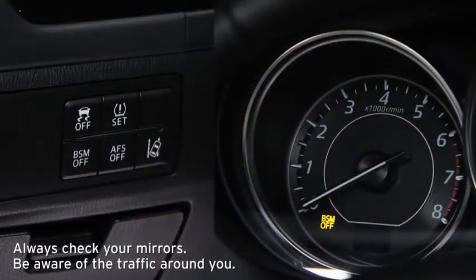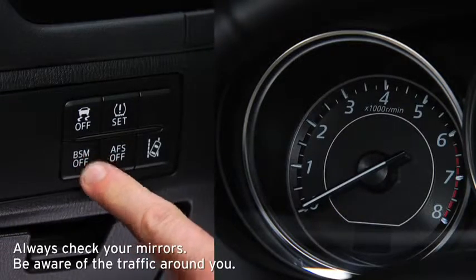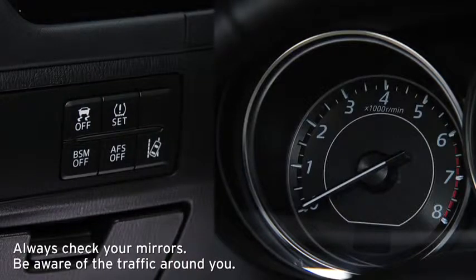Pressing the BSM off switch turns off the Blind Spot Monitoring System and Rear Cross Traffic Alert and illuminates the BSM off indicator light in the instrument cluster. Pressing the BSM off switch again turns on the system and turns off the BSM off indicator light.